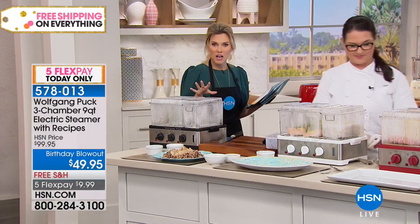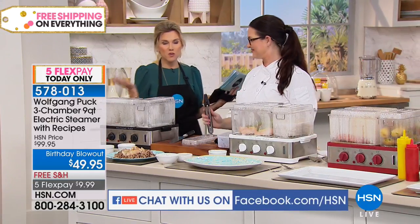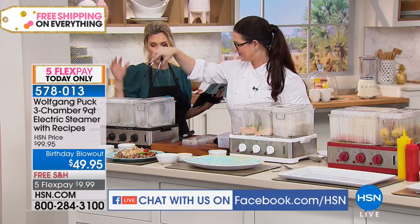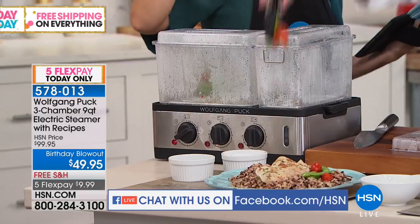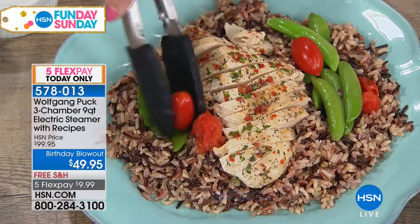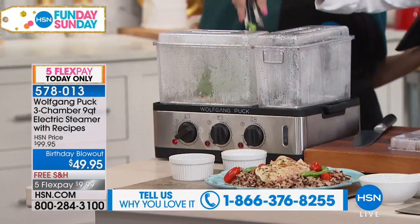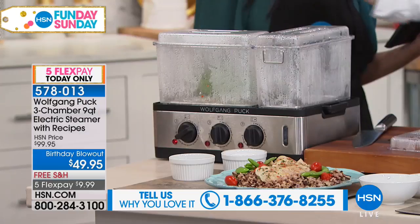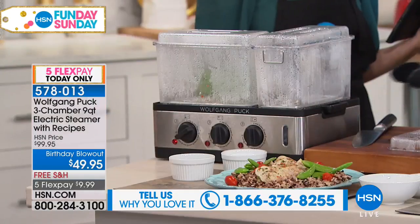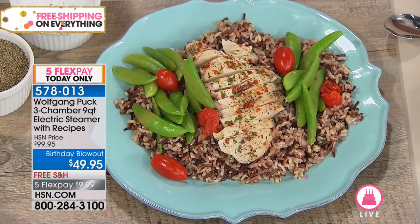Do you guys have any questions for Kat about Wolfgang's steamer? We are here to answer your questions live on Facebook. If you've ever thought about eating healthier while still keeping all the nutrients and all that wonderful flavor, this is the way that you can feed the whole family — three separate compartments that are dishwasher-safe, BPA-free, and shatter-resistant. The capacity is huge. You really can feed a large family. You could put several pieces of chicken in there if you wanted to.